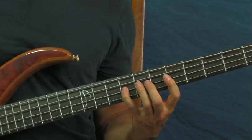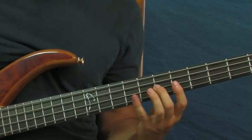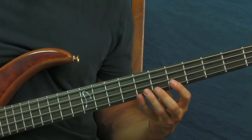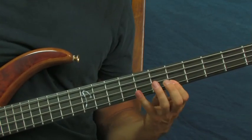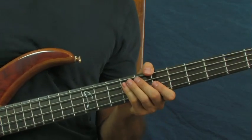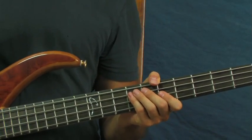Then you're going to go to the 9th fret of the D, then the 7th fret of the D, then the 9th fret of the A. That completes the first half of that section.